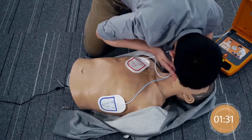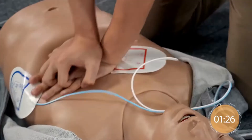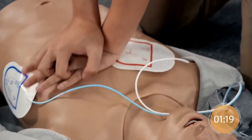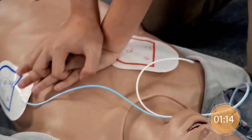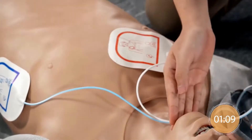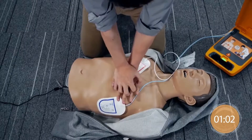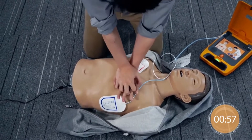Continue with compressions. Give 2 rescue breaths. Continue with compressions. Give chest compressions immediately.